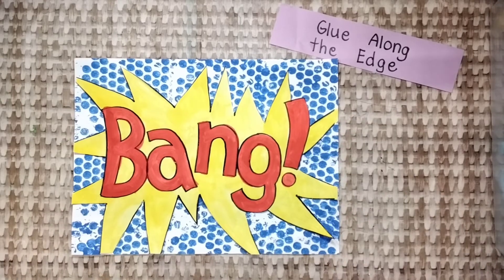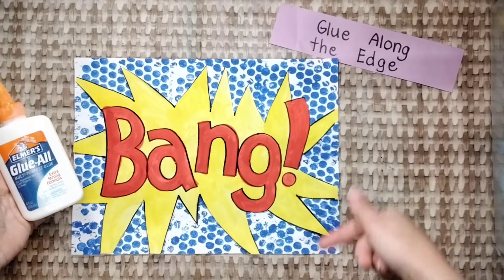Now start gluing. Do that now and then stop.